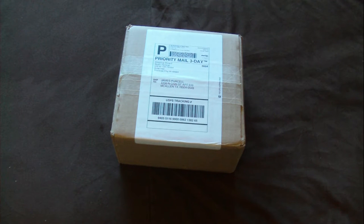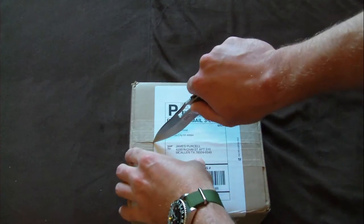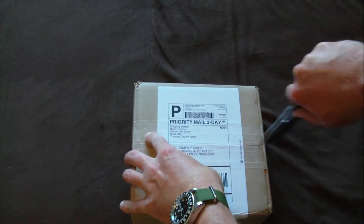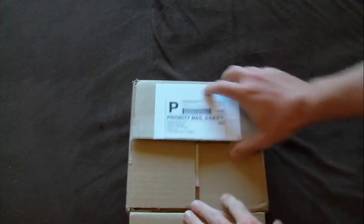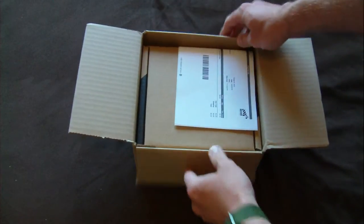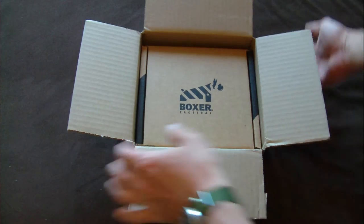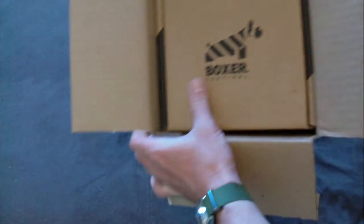Alright, gonna open my package I just got from Boxer Tactical. Ordered an Apogee belt. I'm just not cutting myself or anything inside. Let's see how this came out. So there's a box inside a box. Got my receipt. Looks pretty nice so far.